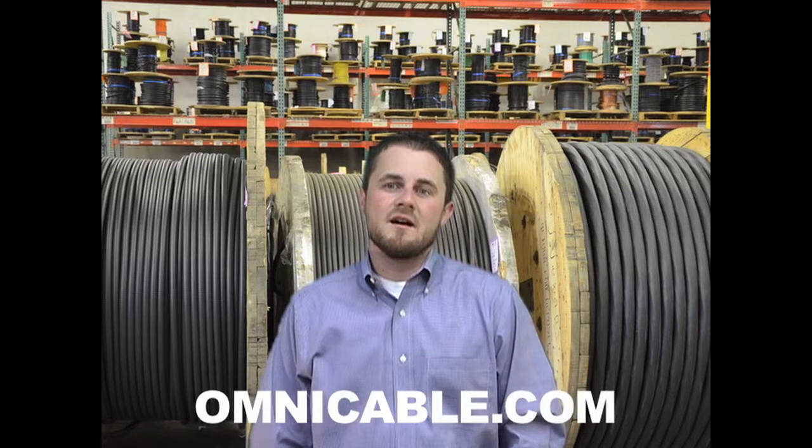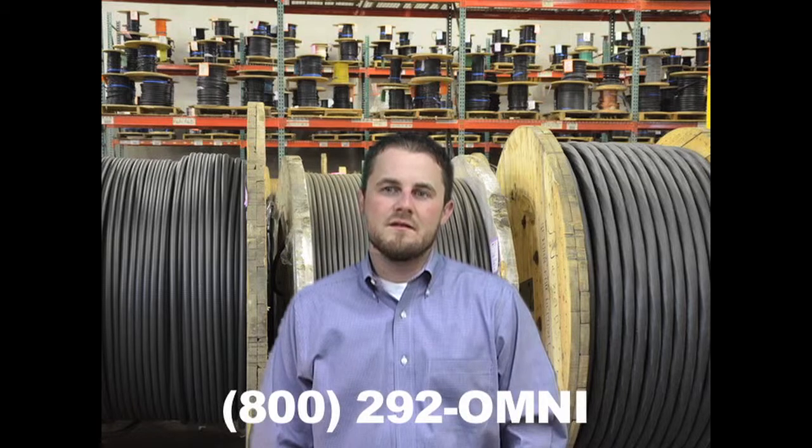Omnicable also has splice and termination kits for all medium voltage cables in stock. You can find additional information on aluminum medium voltage cables at Omnicable.com or ask your account manager when inquiring about all of our wiring cable at 1-800-292-OMNI. I'm Brad Wilson and thanks for tuning in to Omnicable.tv.